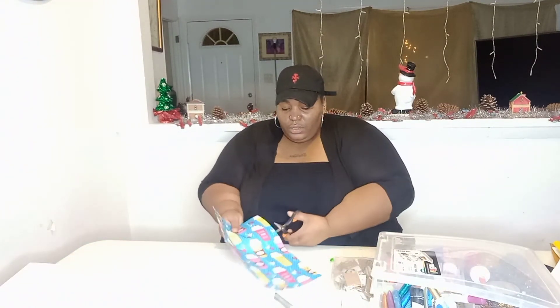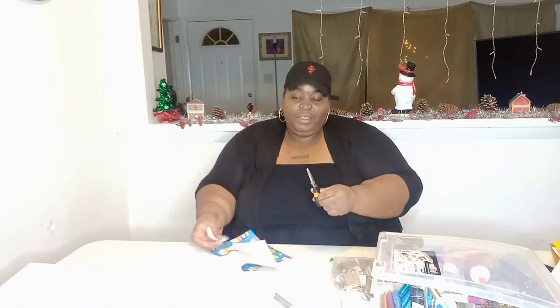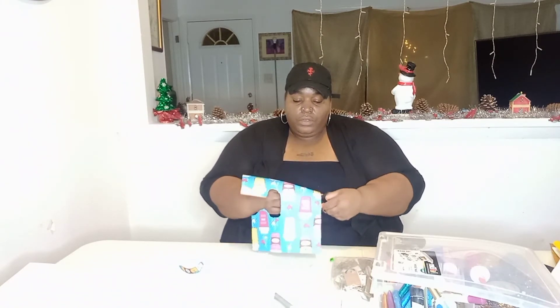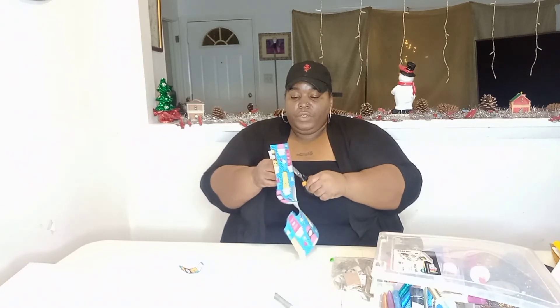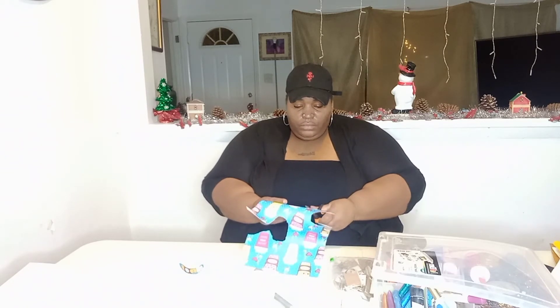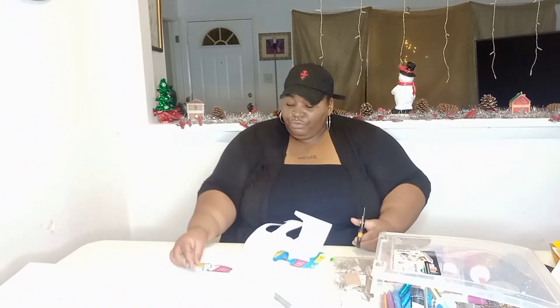The first thing I'm gonna do is cut out a latte. I want to go around this sheet because I'm definitely gonna use everything on here at some point. That's my dog eating, just in case you wonder what that noise is. I'll cut out another one of these right here, and then I'll cut out a coffee one — boom bada bam. I think those three will be fine for me.